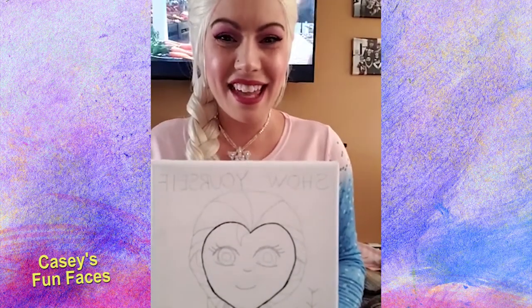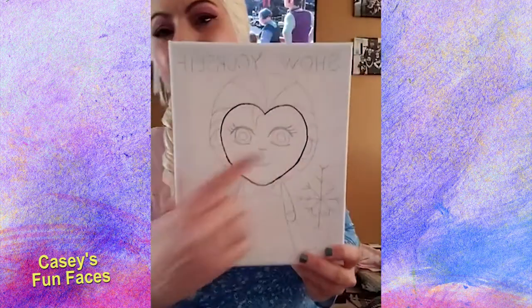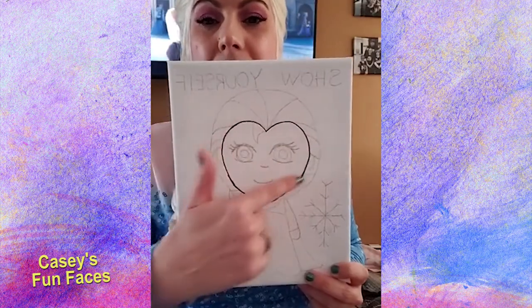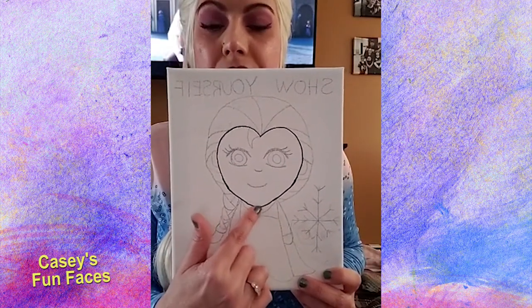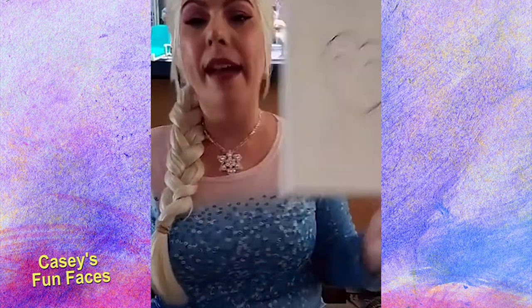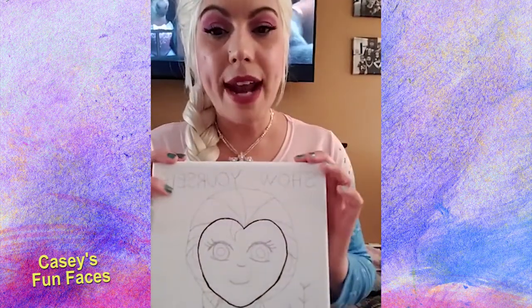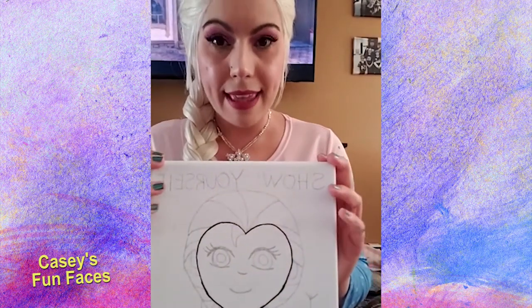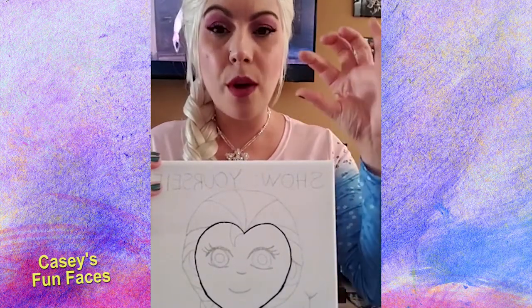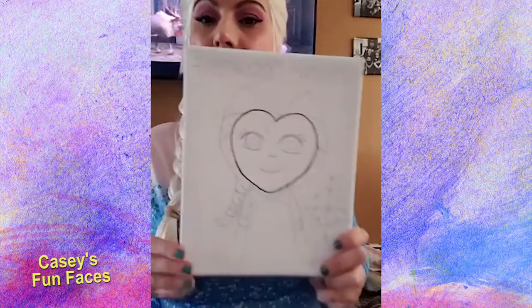Thank you for tuning in today — I hope you enjoy this little painting we're going to make. Once again, I want everyone to make a big heart shape on the top, and then instead of being pointy, make sure the bottom of the chin area is round, not pointy — because I don't have a pointy chin. If you tuned in late, you can try to catch up, or you can wait until we're all done filming. At the end, in my group, you can go under the photo section and all the videos will be saved in there.